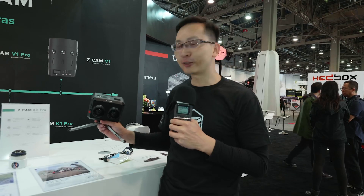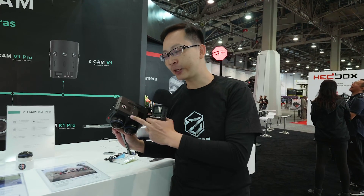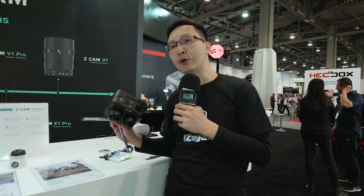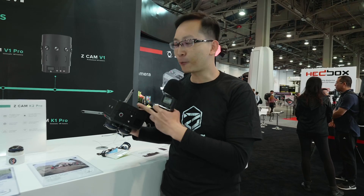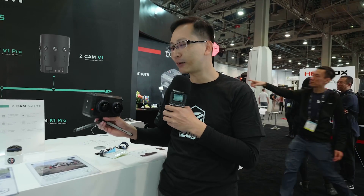This one is the mysterious new camera, the K2 Pro. It was made with the E2 camera components, but built together in a single body. So you can control everything with a single set of buttons, single power, single preview with the control at the back.